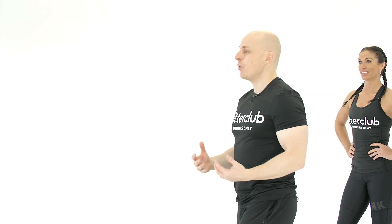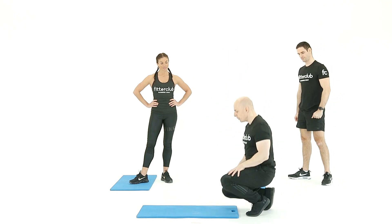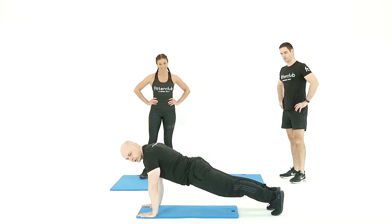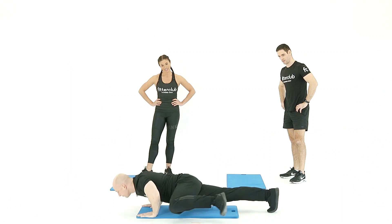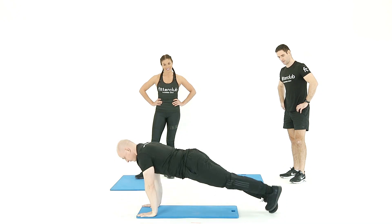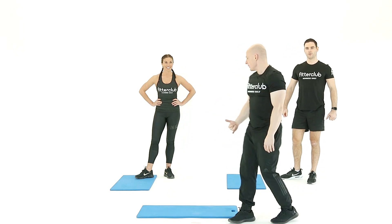Our next press-up movement is a spider-man press-up or an elbow-to-knee press-up. The added benefits of this one are that it challenges the core a little bit more whilst you're actually working on hip stability. Drop down into that press-up position, tighten that body, engage the muscles you're looking to work. As you lower, the knee comes to the same side elbow. Press-up knee to elbow, or spider-man press-up.